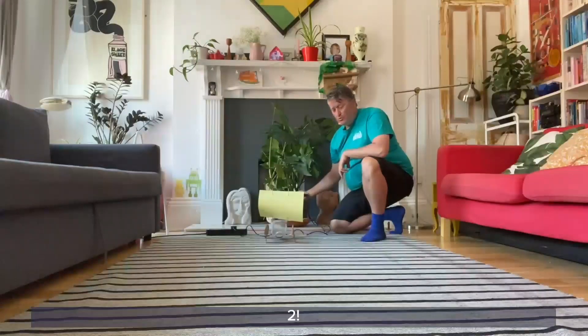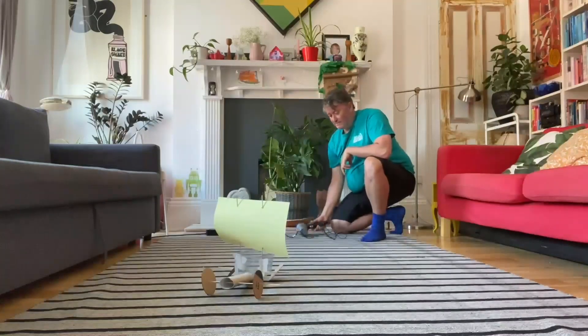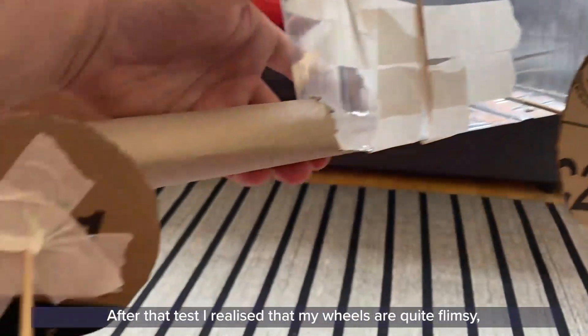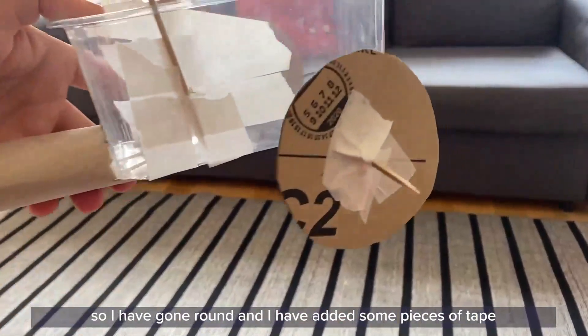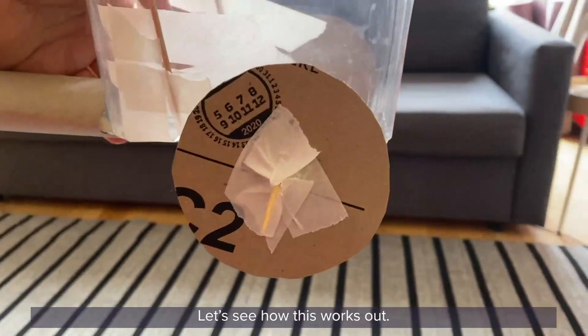Three, two, one. After that test, I realised that my wheels are quite flimsy. So I've gone round and added some pieces of tape to each of the wheels in order to try and make them a bit stiffer. Let's see how this works out.